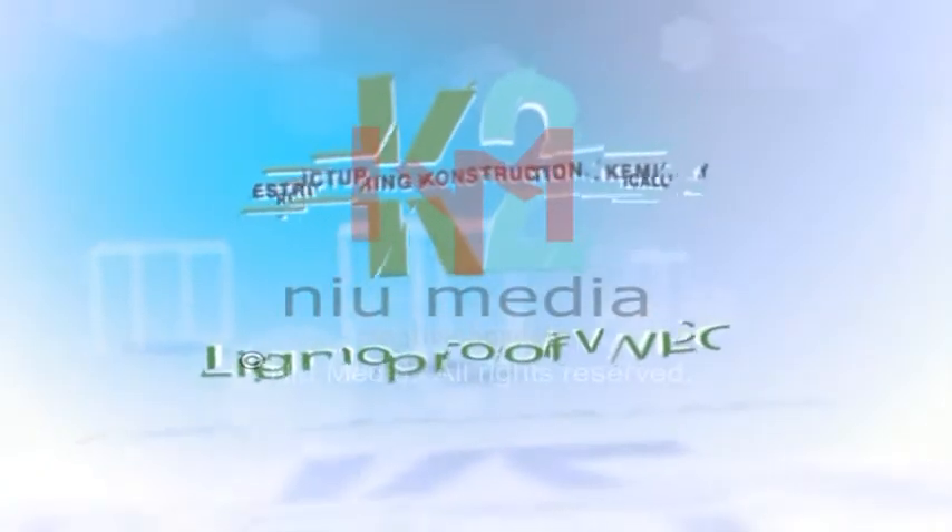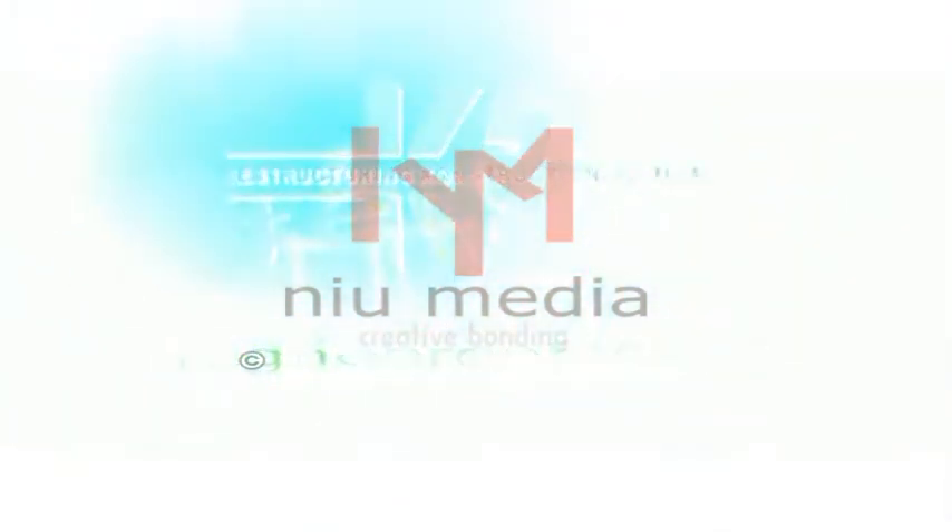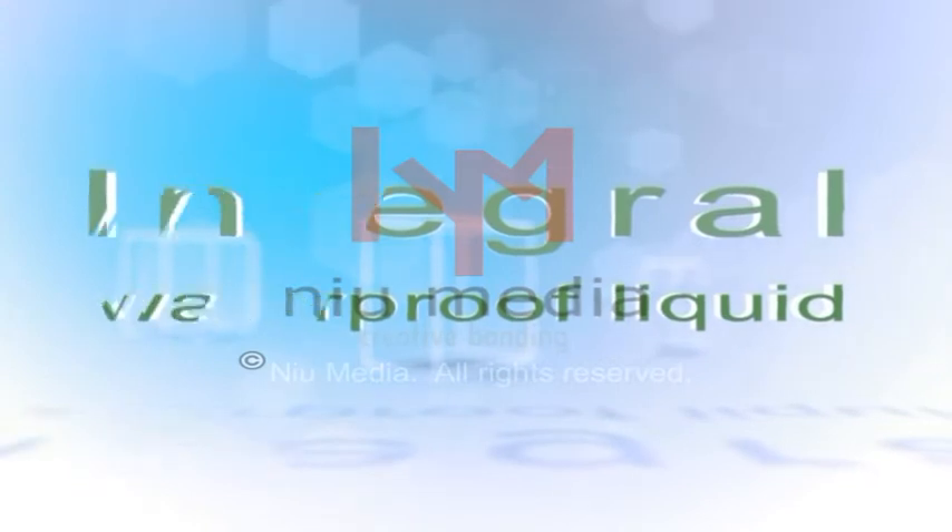The solution for all these problems is K2 Lignoproof WLC, which is an integral waterproof liquid.